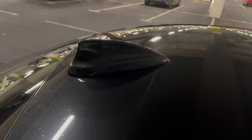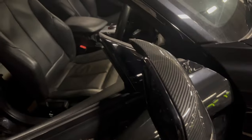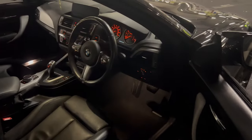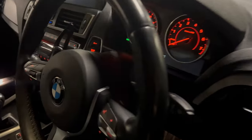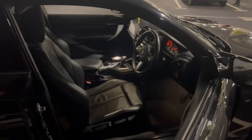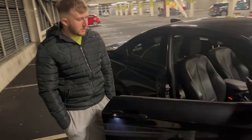Got the carbon fibre shark fin — yeah, it's nice — and that was supplied by Motor Transform. Interior-wise I've basically just got a stock interior, but the gloss black paddle shifters — they're really nice paddle shifters, also by Motor Transform. I'm looking to go for a carbon interior as well.